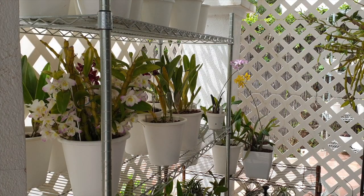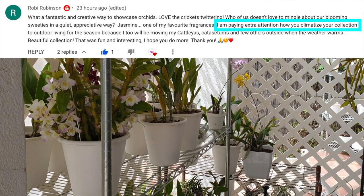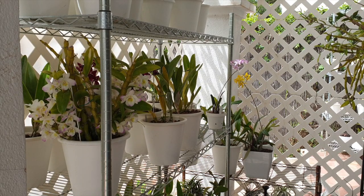Hi there! What a great subject to cover today. Thank you, Robie Robinson. We had a quick conversation about hardening off orchids that have been indoors, and then they come outdoors, because temperatures are rising and we can take advantage of the great natural light outdoors, plus natural airflow and all the good stuff — minus maybe the pests, but we are armed and ready for pests.